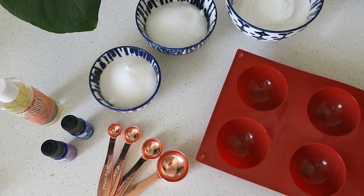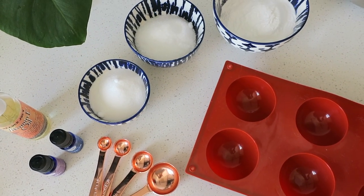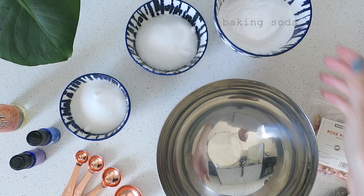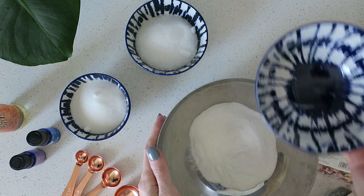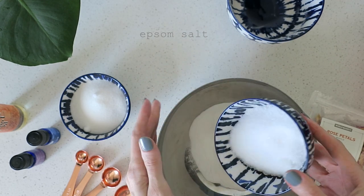Here's what you'll need to make the DIY bath bombs. Everything I got at the grocery store or Amazon, or if you already have essential oils you might have these ingredients accessible. I'm going to start with one cup of baking soda — mixing the dry ingredients first.